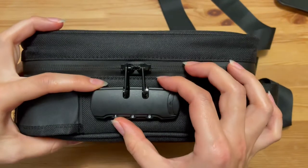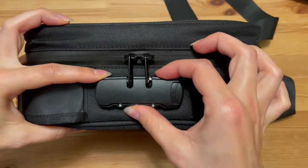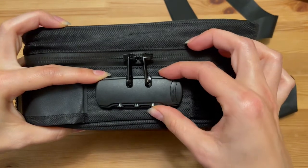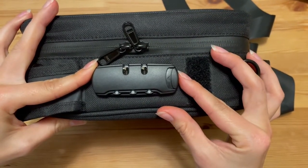It can only be opened with the passcode. To open it, set the passcode back and click the button on the side. Now your bag is open.